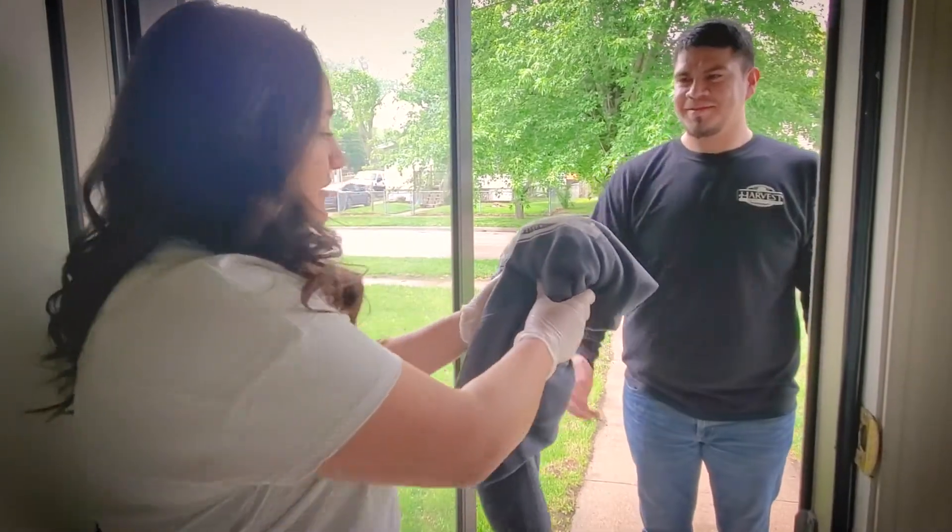It's also important to know that when handling the laundry of a person with COVID, wear disposable gloves and do not shake the laundry. Simply just put it directly in the washer.